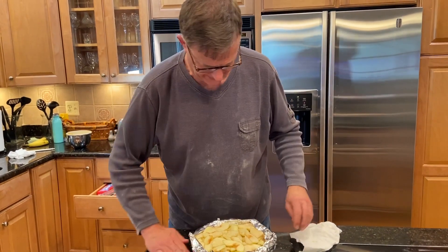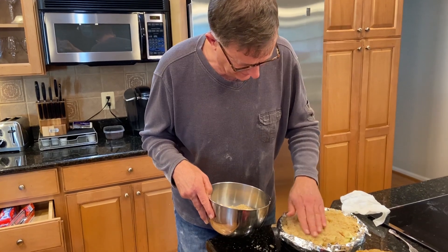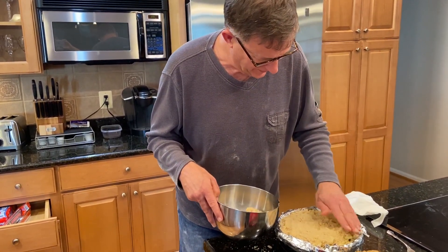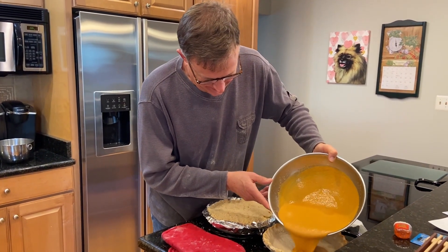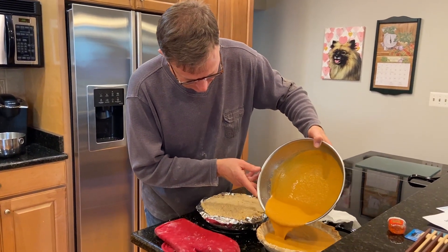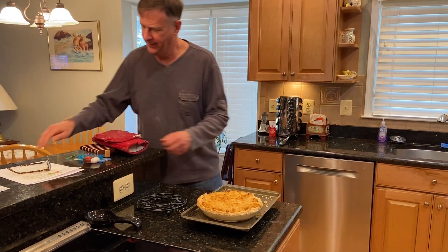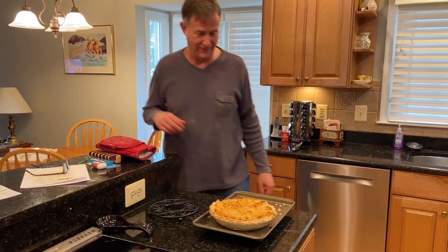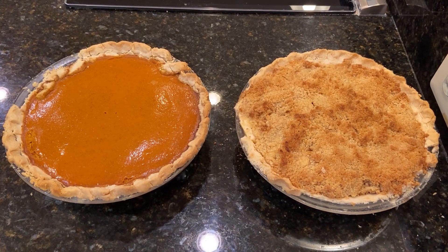Protecting the top of the crust. This is probably not exactly the way Ruth Albers would have done it, but we are trying it in her honor. Let's pour the mix in. Don't overfill it. The apple pie is out. Ruth Albers' crumble is done. Paying $20 for a pie seems like a bargain.